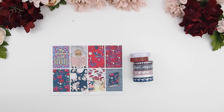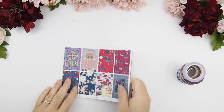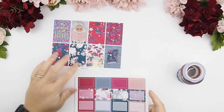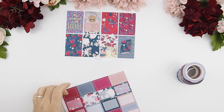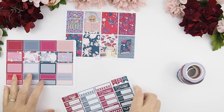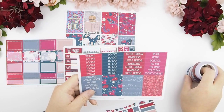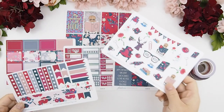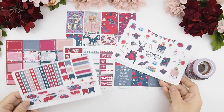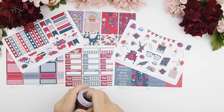Hello my pinkies and welcome back to another plan with me video — two videos in one week! Summer's ended so it's not too busy, and school just started this week. I thought this kit would be perfect for school because it's all about books. I've been hoarding this kit for a year — it's from Plantasia, I'll have her shop link down below. It's such a good kit for back to school and for September when you're transitioning from summer to fall.